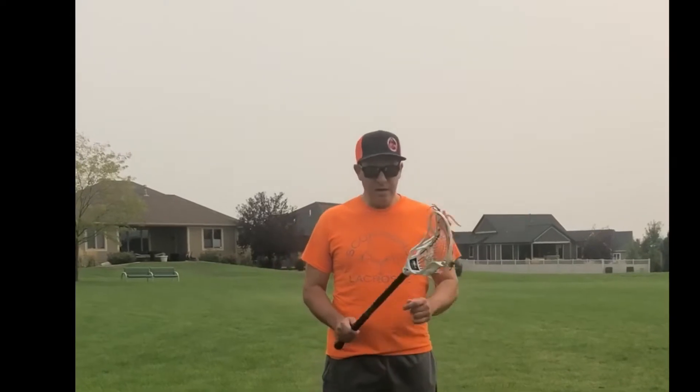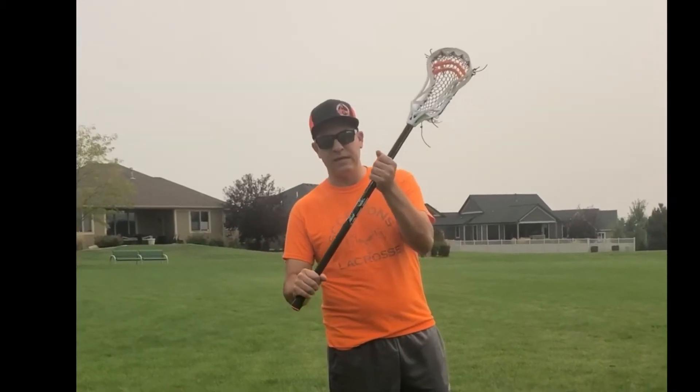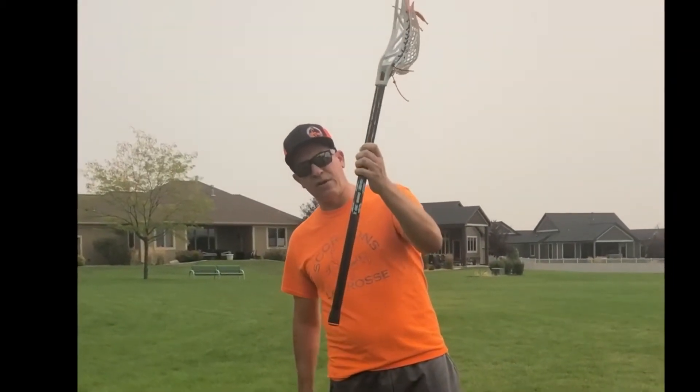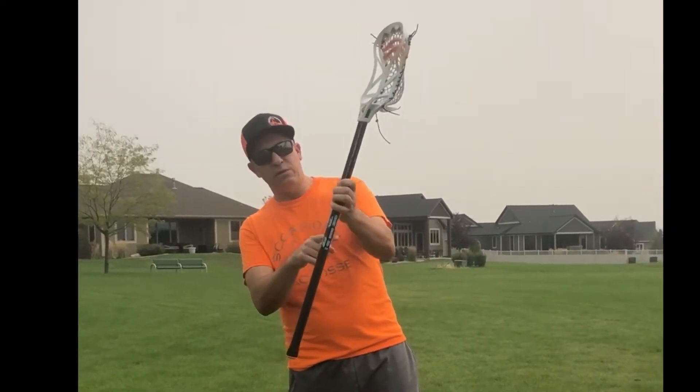So when I hold a lacrosse stick — I'm lefty so I usually do everything lefty — basically you want to keep things kind of loose. A lot of times when kids first start to pick up a stick they want to really grab it tight. So what we want is one thumb up on the side, and we really want the top hand of our stick, which is usually our dominant hand, to be loose on the stick.